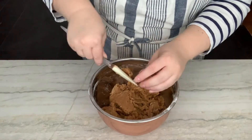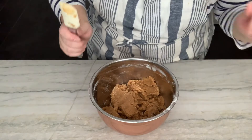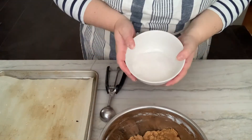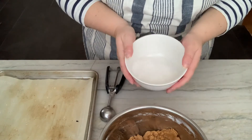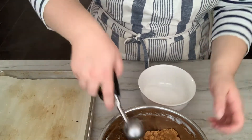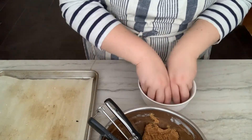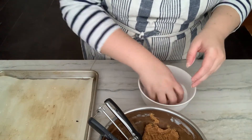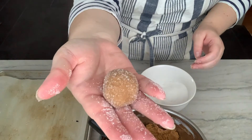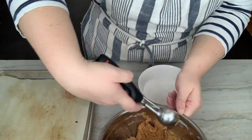These are ready to go. Now for the extra special, delicious, beautiful part. These are rolled cookies. I have some white sugar here in a bowl. Got my little ice cream scoop — roll away, drop them in the sugar, coat them well. See? Little ball. Place them on your baking sheet and you just keep on going.